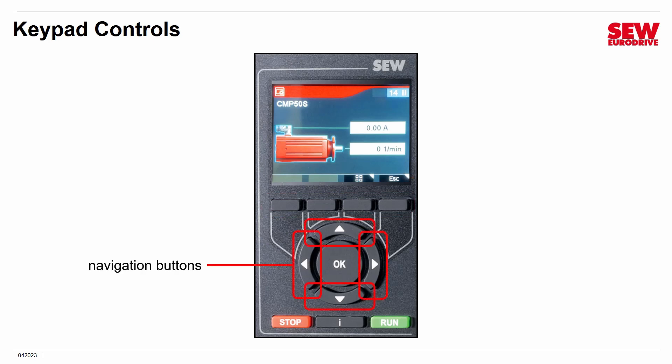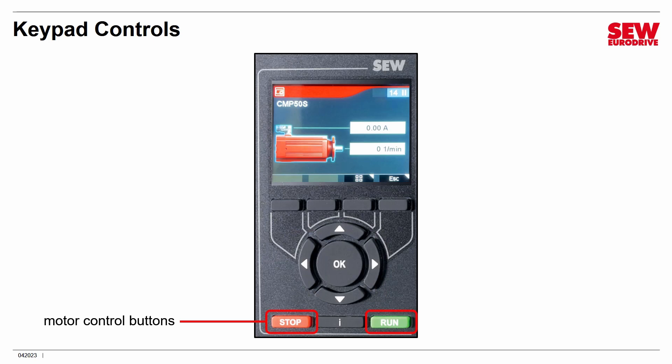There's a conventional navigation arrangement of arrows. It works exactly like every other device you've used — you can navigate amongst menus. You can also use these for changing numbers by selecting digits with the left and right buttons and changing the digits with the up and down buttons. The OK button, which we call the Accept button, accepts choices. The red and green buttons control the motor when you're operating in manual mode — they stop the motor or run it.